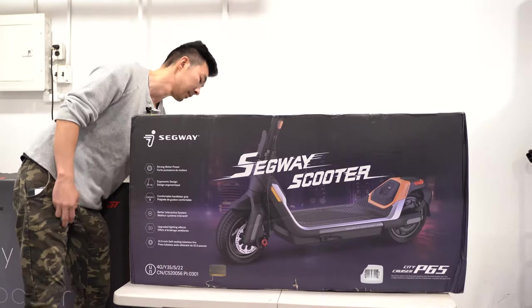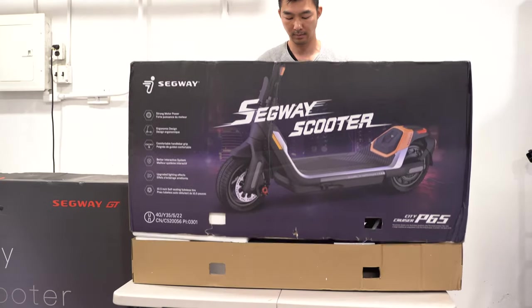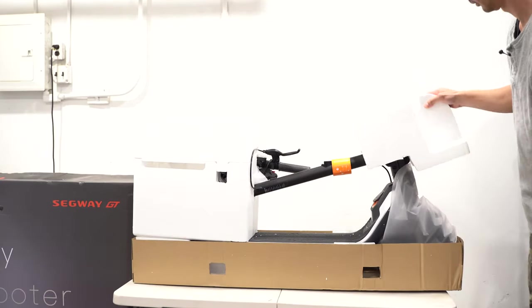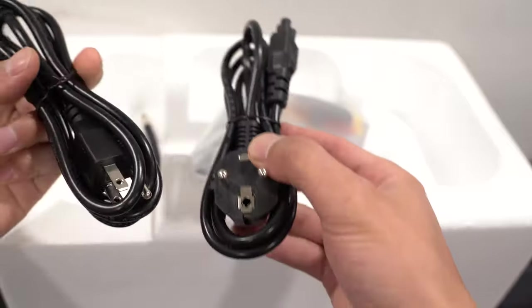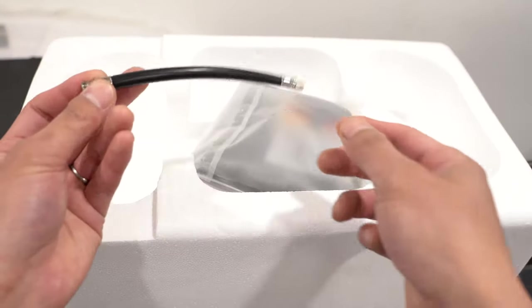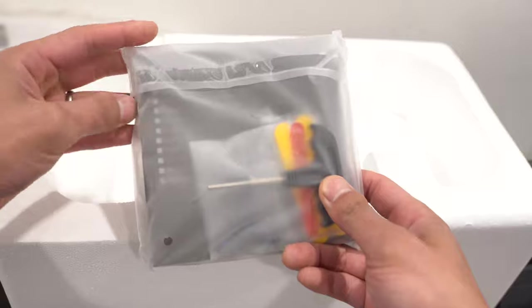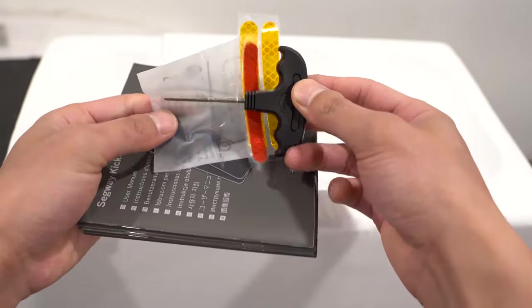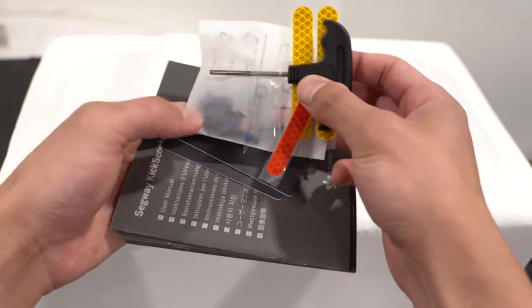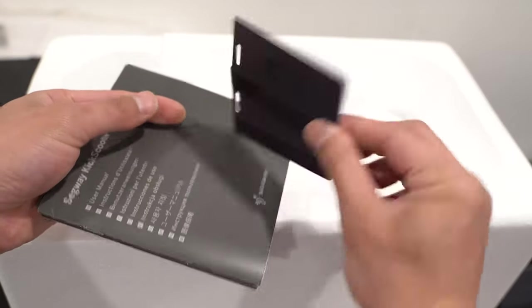Let's get this thing unboxed. Checking out this piece of foam, we have two power cables — this one is for the US, and then a second one it comes with. We also have an extension for the Schrader valve on the tire. There's a bag with an Allen key, some reflectors, a few screws or bolts, and two Segway NFC smart keys to unlock the scooter.